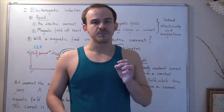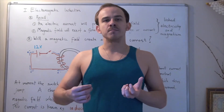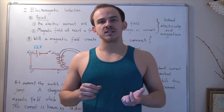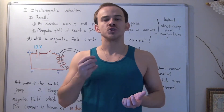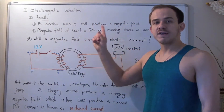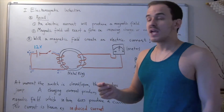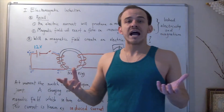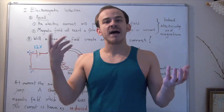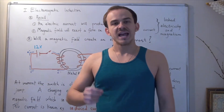Result number two is the following: if you take any magnet that's producing a magnetic field and you put a wire carrying a current through that magnetic field, that wire will feel a force due to that magnet. In other words, magnetic fields will exert a force on moving charge or current in a wire. These two important results allowed us to combine electricity and magnetism into one important concept known as electromagnetism.